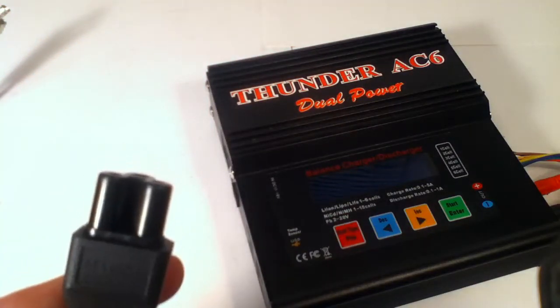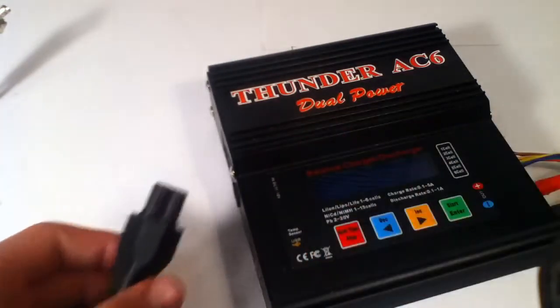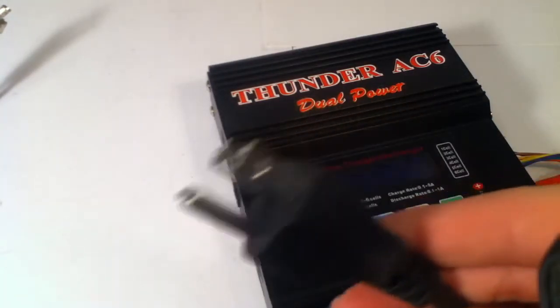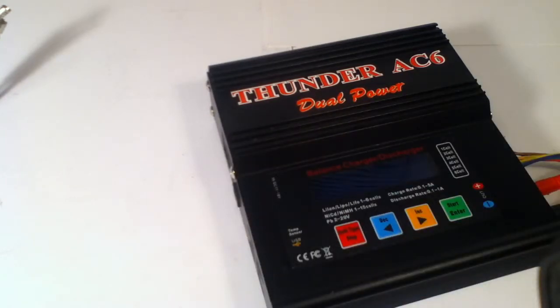That's what this looks like — and it's a triple, so you need a three-way kind of outlet. That's what the — sorry if there's any noise in the background, it's my mom.